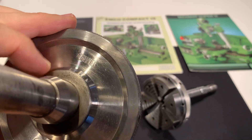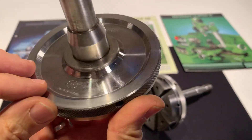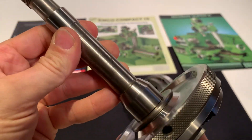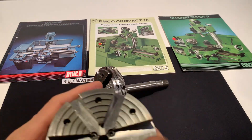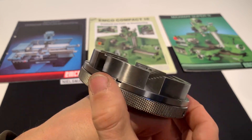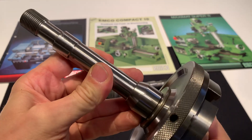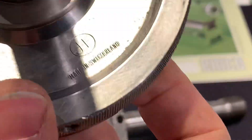Here it says Reishouden — these are Swiss made, very precise chucks, made in Switzerland.